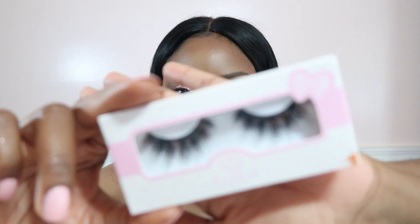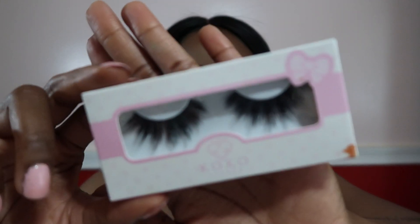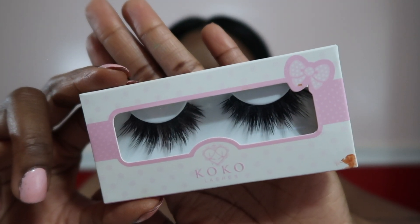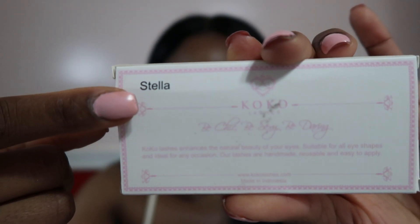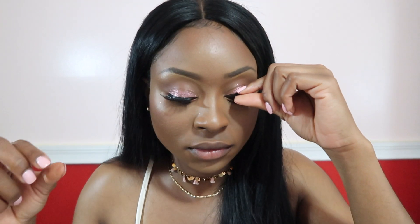For my falsies, I use my favorite style — the Coco Lashes in the style Stella. Please don't mind the little sauce stain on the corner because I was getting my grub on prior to this video. I applied these off camera and this is how it came out.